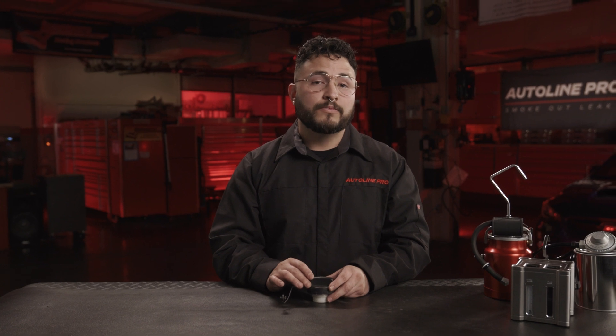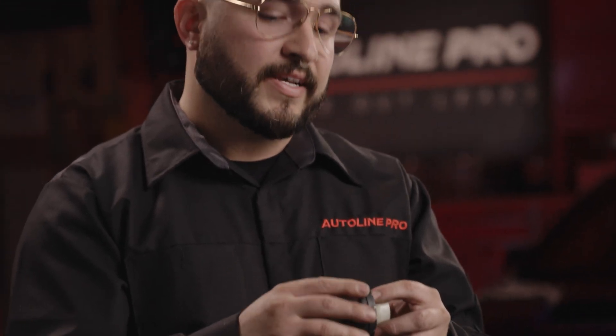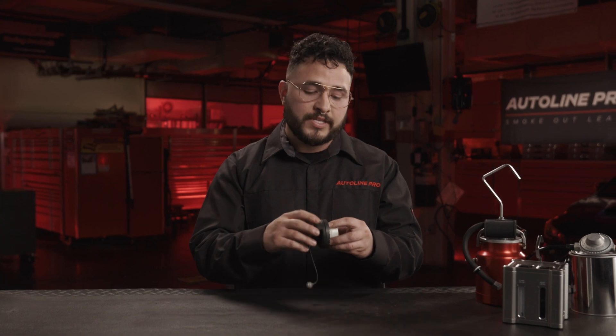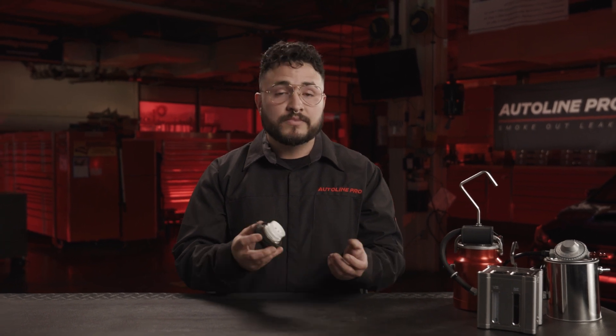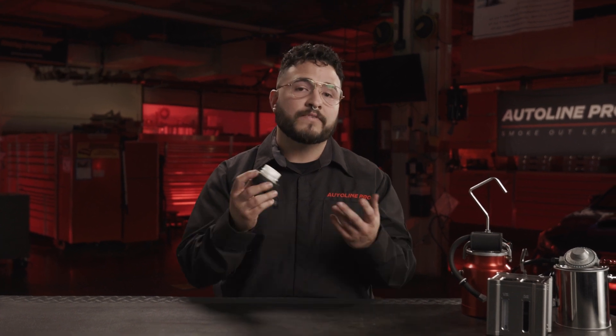The first component we're going to talk about in the troubleshooting steps is the gas cap. The gas cap has a thread design and an O-ring around its perimeter. The number one cause of issues is it being defective, so always ensure that the O-ring is not damaged. Another cause is a person not tightening it appropriately — a lot of people only give it one good turn and don't let the O-ring seat, so fumes escape and trigger a code. Sometimes it's as easy as tightening the gas cap or replacing a cheap part.